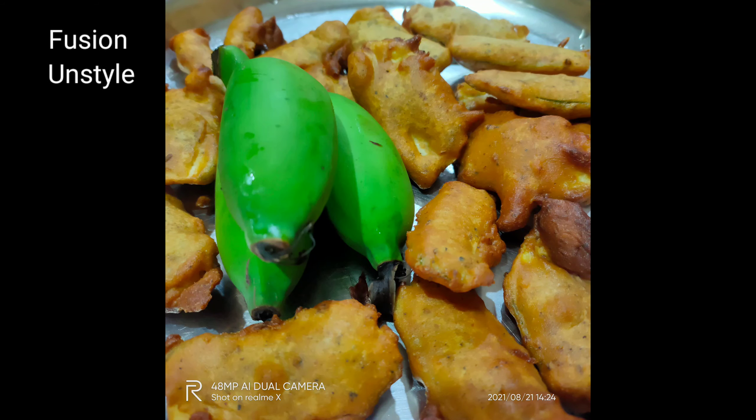Now let's add the bhaji — dip the raw plantain slices in the batter and then add them one by one into the oil. For this amount of oil we can add up to eight bhaji at a time.